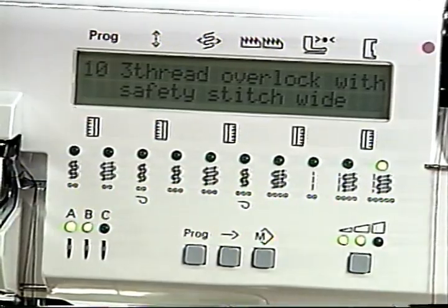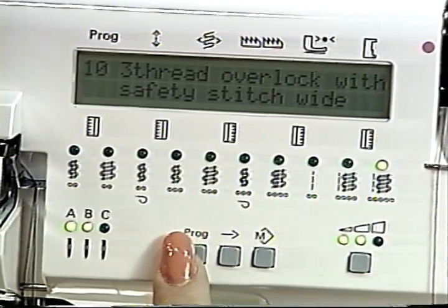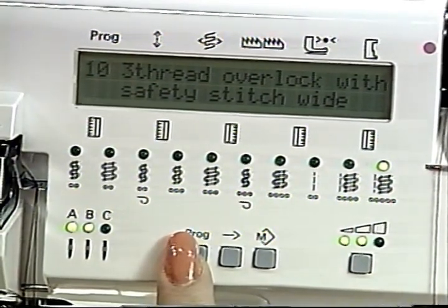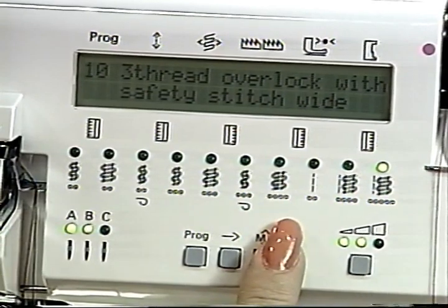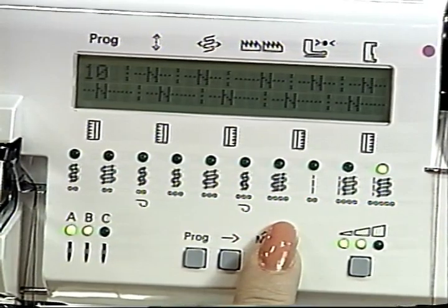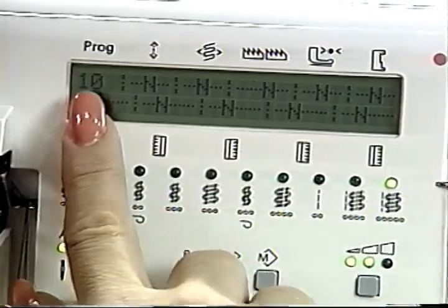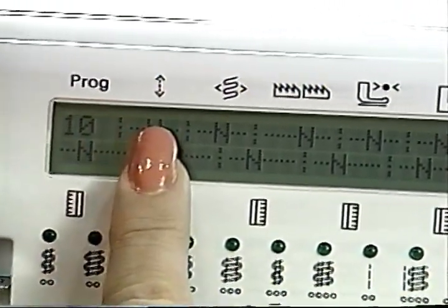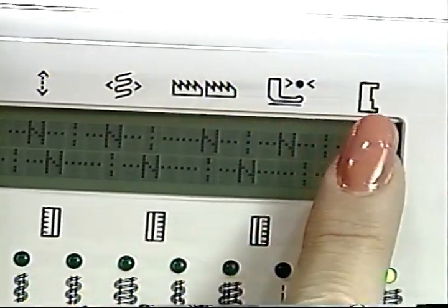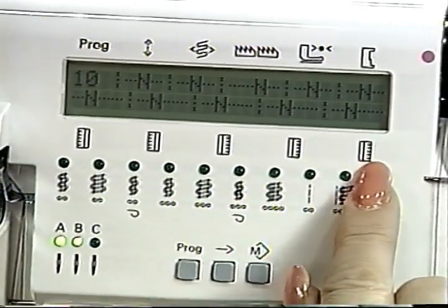Select the desired program by pressing the left program key. The programs appear in order 1 to 21. If the mod key is pressed, the standard characteristics of the stitch are displayed. Set the machine as indicated in the display. Symbols above the display include: program number, stitch length, seam width, differential feed, sewing pressure, and needle plate. All symbols under the display refer to thread tensions.